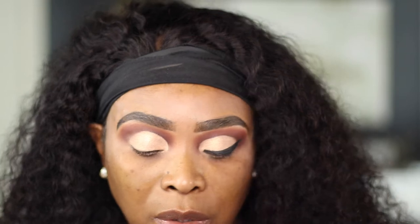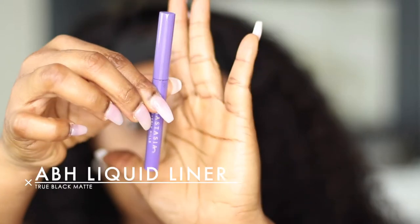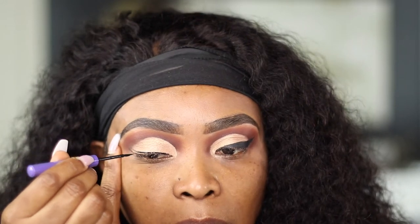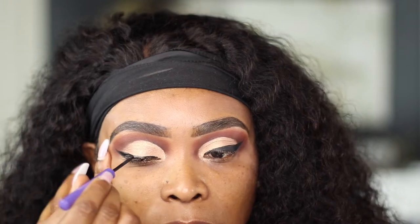Now that I'm done adding the shadow, I'm going to put on an eyeliner. For today's eyeliner I'm using Anastasia Beverly Hills liquid liner — I think the shade is Lash Black. I'll find that information and leave it down below.